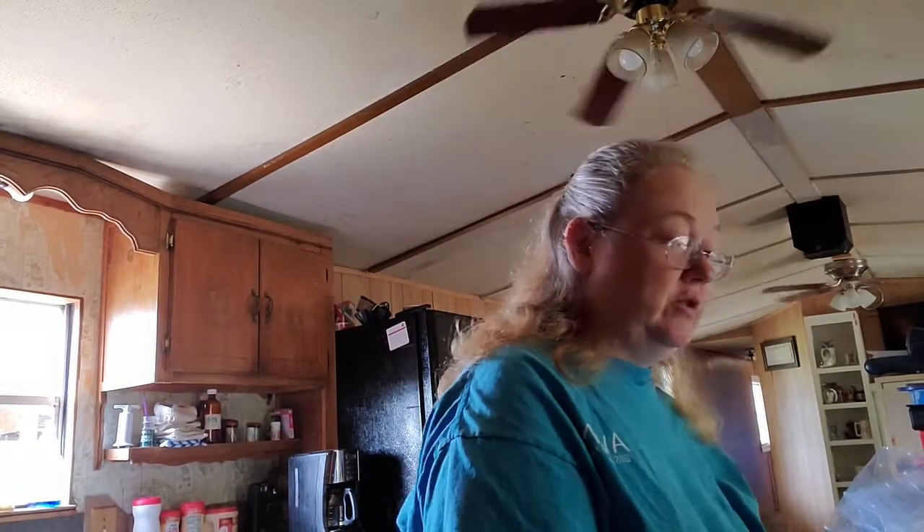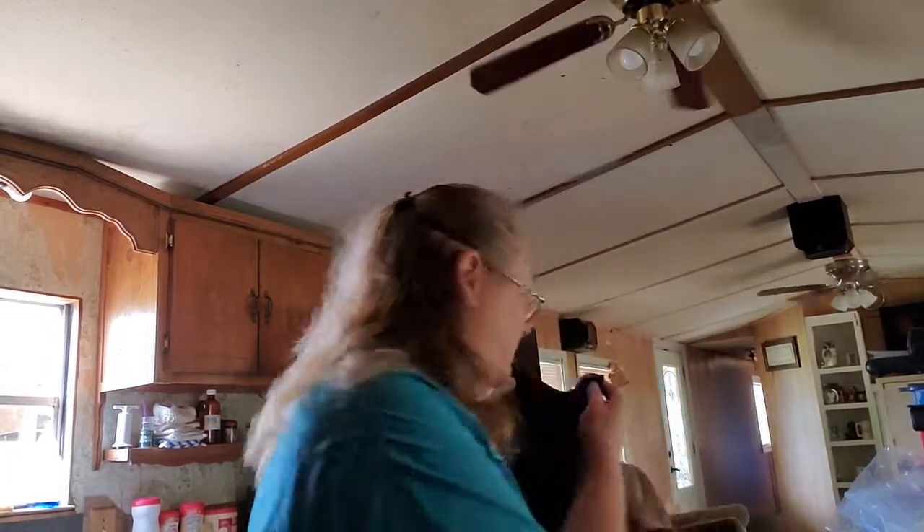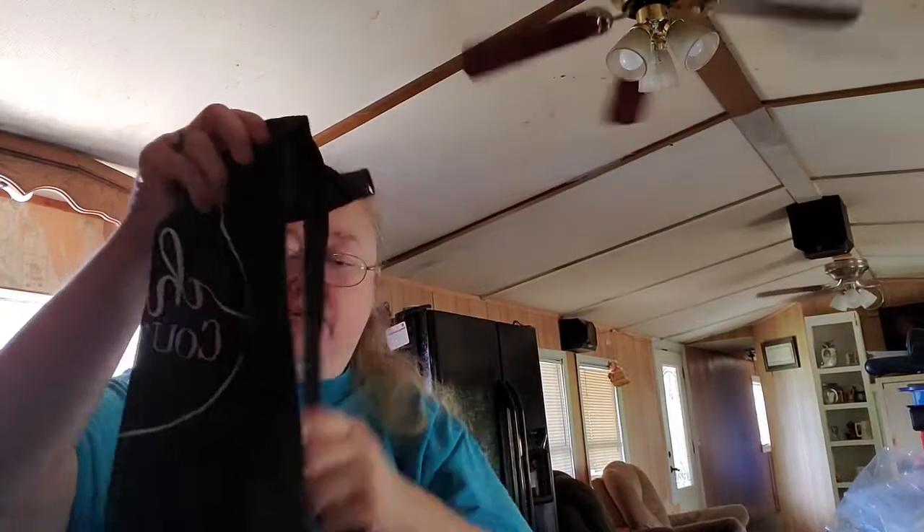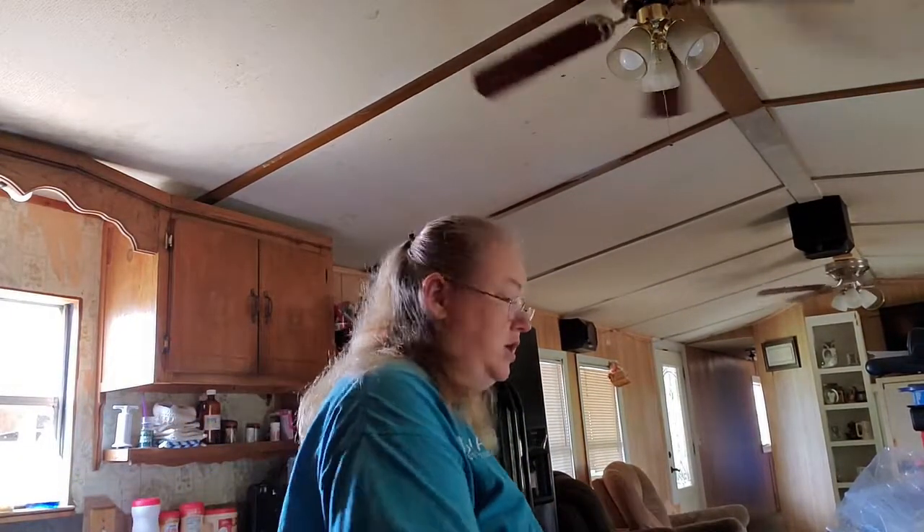I'm going to introduce you to my kit. I've got everything I need to get started except the Scroogey — they forgot to send me a Scroogey, but I've got one on the way. So the first thing I'm going to show you: you get a Chalk Couture apron, so you won't get your clothes messed up by using paste or ink. The paste is the kind that if you mess up, you can easily wipe off and redo before you put a silicone on. I got five jars of this paste.